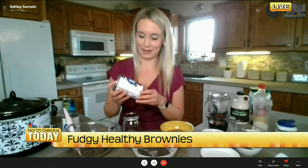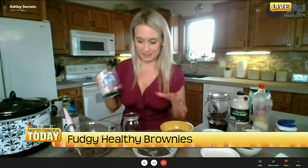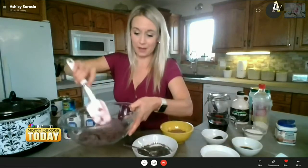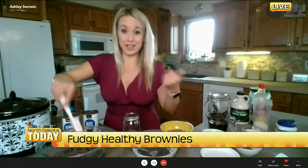Black beans are the star again in these brownies. I drain them, rinse them, and put them in my Vitamix. You can see it's like a paste — it kind of looks like hummus but just black beans.